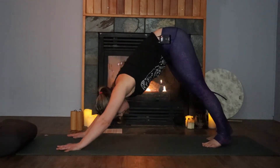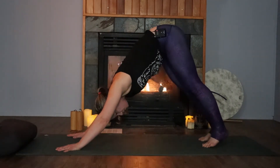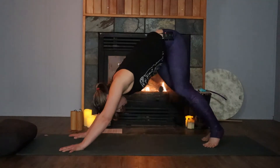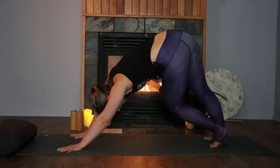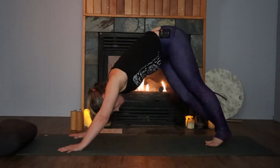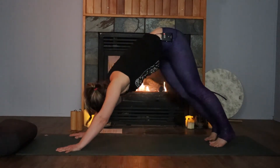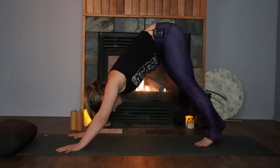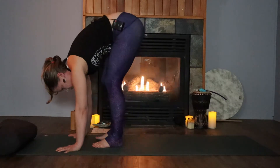In this downward dog, move intuitively through all those ritual things you like to do to get out the stuck places and move the energy through the body. You might pedal the heels towards the floor, sway the hips, twist the hips, or hammock the back. Whatever you're doing, make sure it feels good in your body. Coming back through center, take a deep breath in, and then exhale, tippy toe your feet to the top of the mat, coming into a forward fold.